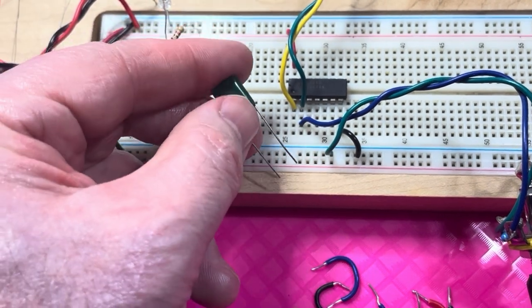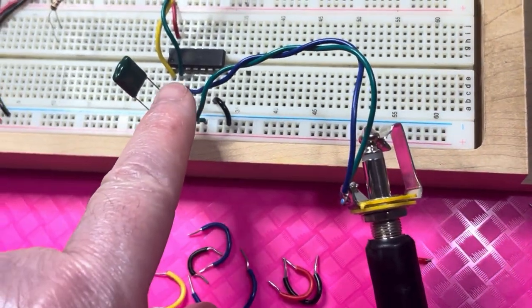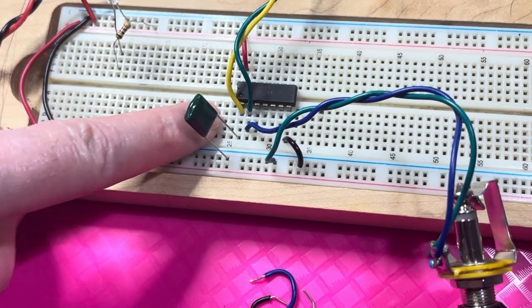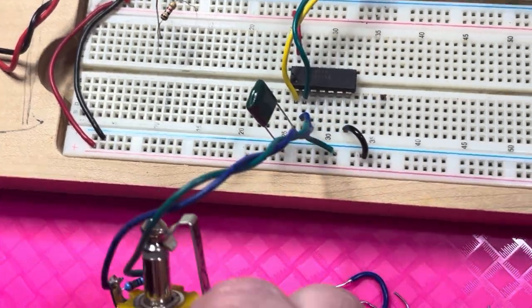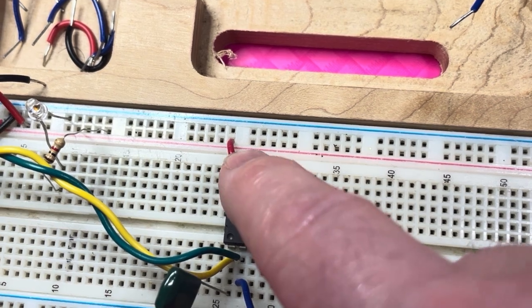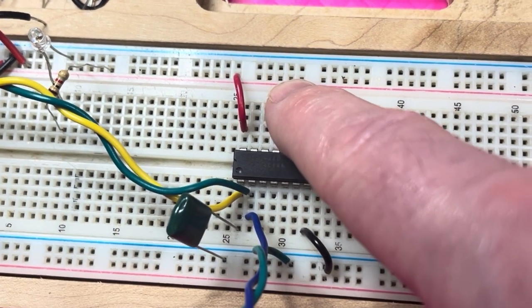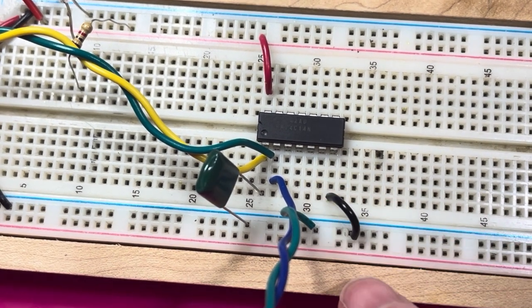One leg of the 0.1 microfarad capacitor goes to pin one of the Schmidt trigger chip and the other leg goes to ground. We also need to hook up power and ground to the Schmidt trigger. Pin 14 is the power pin, so I ran a jumper wire from pin 14 to the power bus of the breadboard, and pin 7 gets wired with a jumper wire to ground.